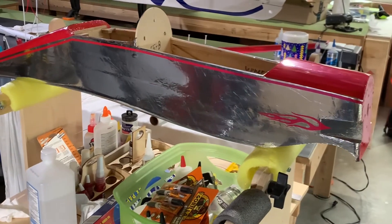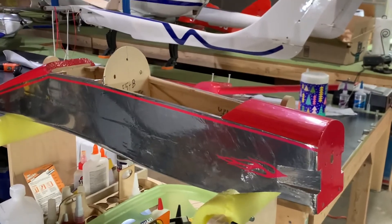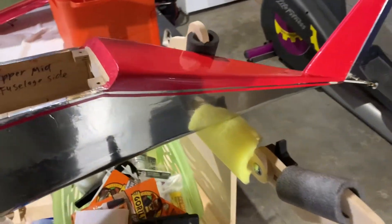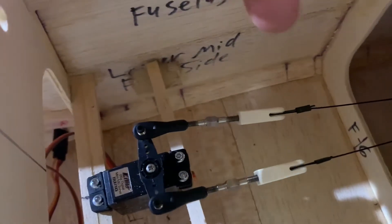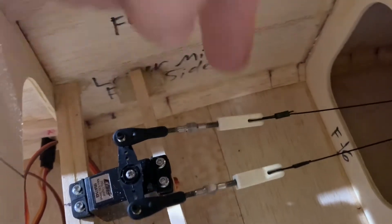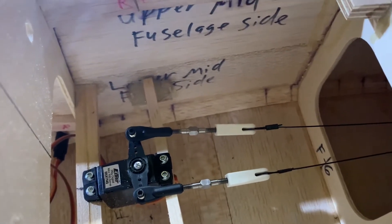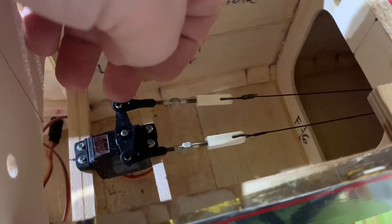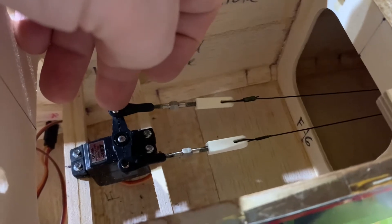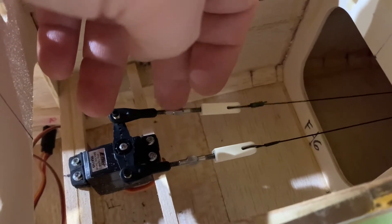Now I'm going to work on the pull-pull, and then afterwards we'll get the engine mounted. Continuing with our update — we've got the pull-pull in place. You can see we've got our servo, and we're using these connectors from swbmfg.com. These are DuBro ball links 256 that screw into the actual control arm and connect to a 440 rod. These are Hangar 9 titanium pro links.